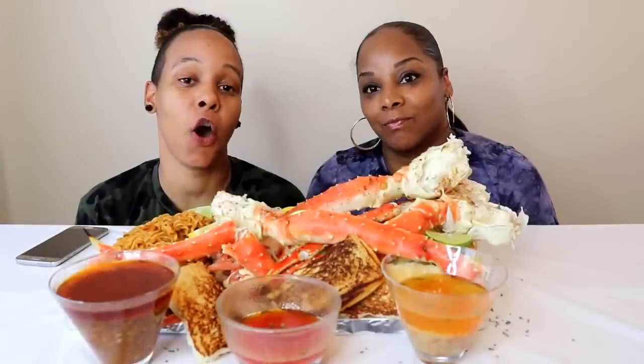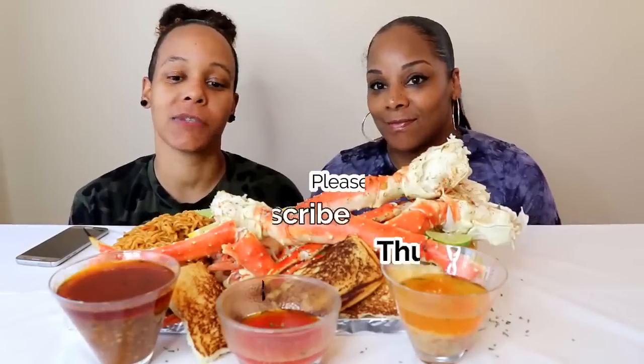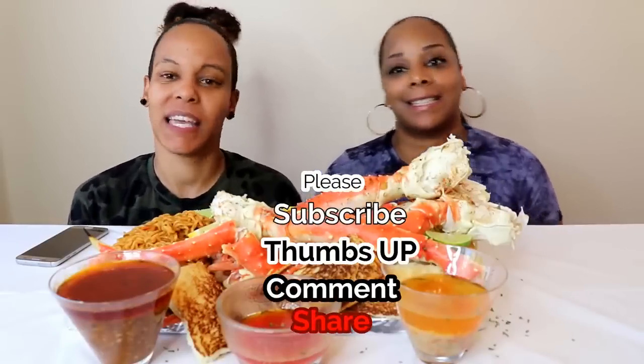Hey guys, it's Steph and Tasha and we are back with another video. Before we get into the video, would you please thumbs up, share, like, subscribe, and comment? If you are new here, thank you for subscribing and welcome to the family.